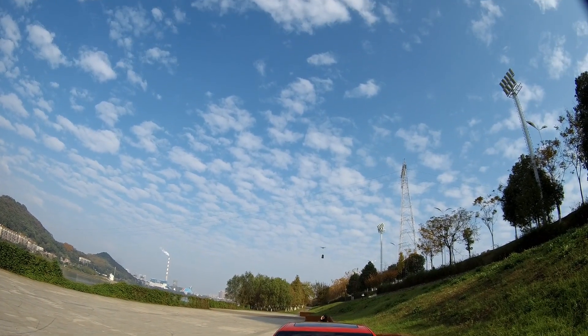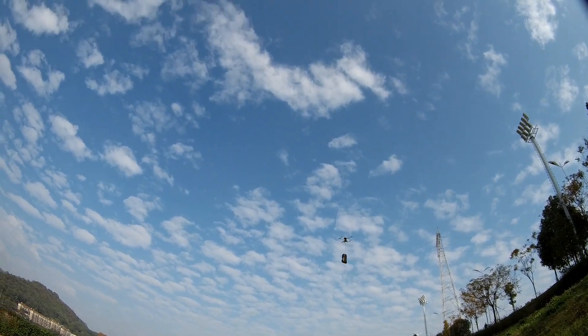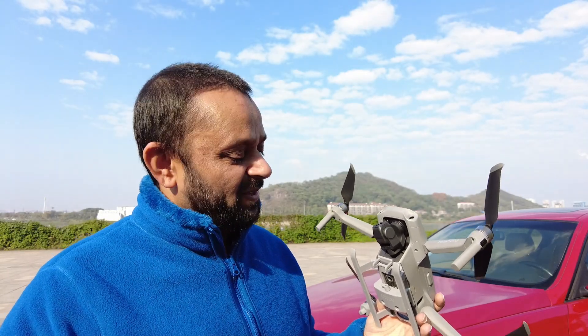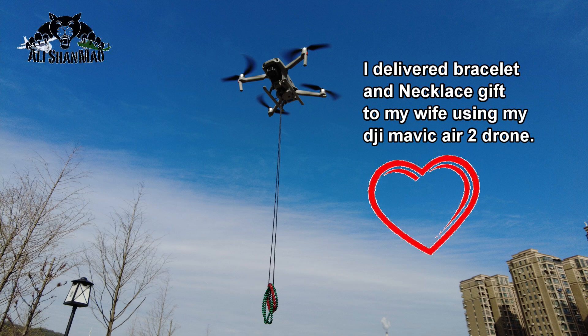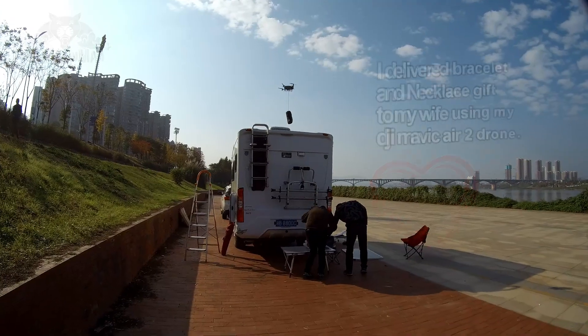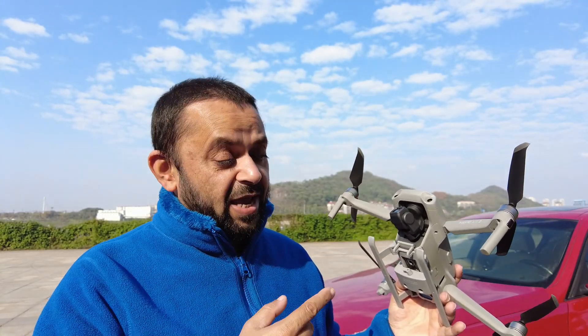Introduction of this payload delivery kit for DJI Mavic Air 2. The drone will bring the package to me. This kit is going to spice up your romantic life as well. In some cases, this little payload delivery kit and your DJI Mavic Air 2 or Mavic Air 2s drone can actually save lives. Bismillahirrahmanirrahim, Assalamualaikum, greetings — Adishan Mahir — and welcome to another video.